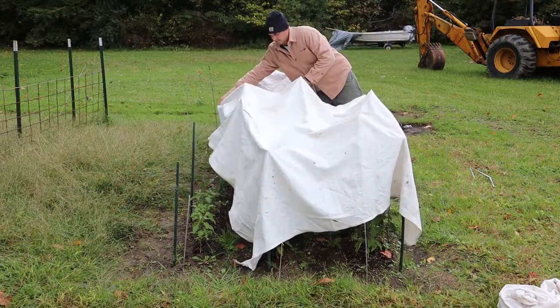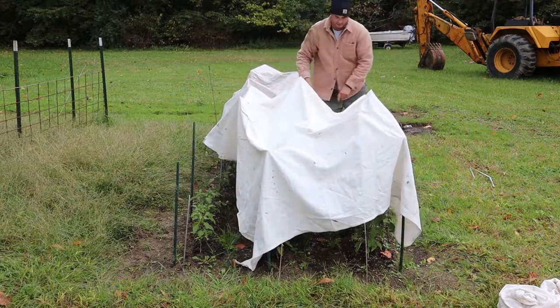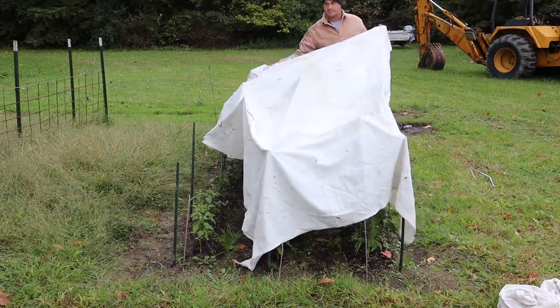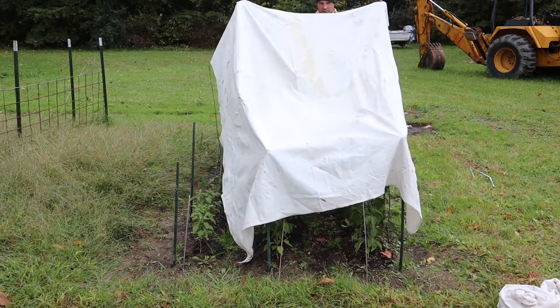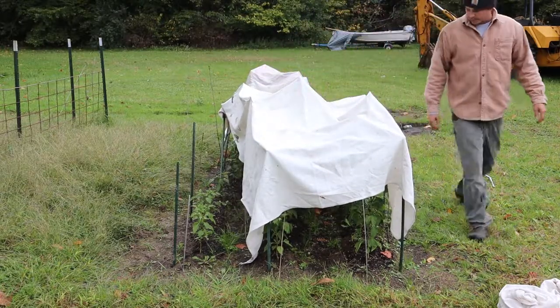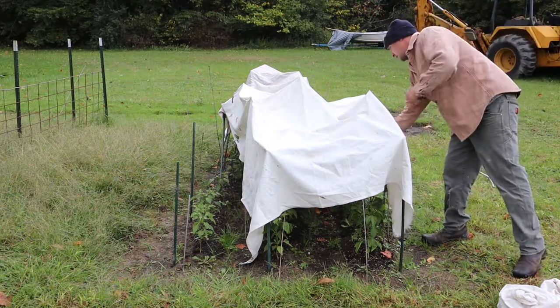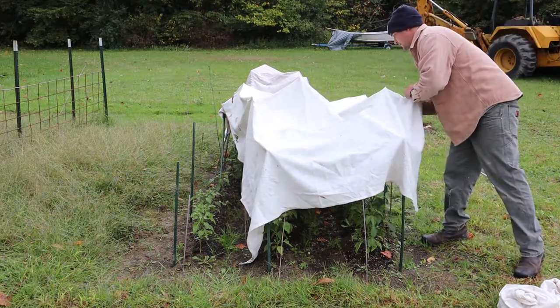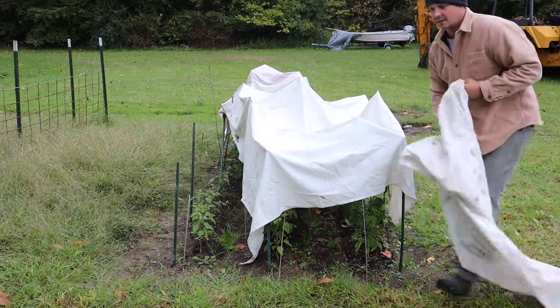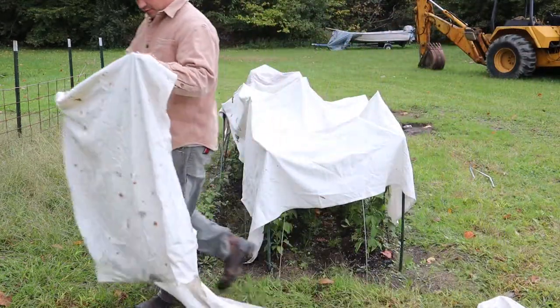A good portion of them are covered, and then I'll come up with something better tomorrow. Just doing something simple like this for tonight. Hopefully this works, and if not, we'll be done with our Hungarian peppers for the season.